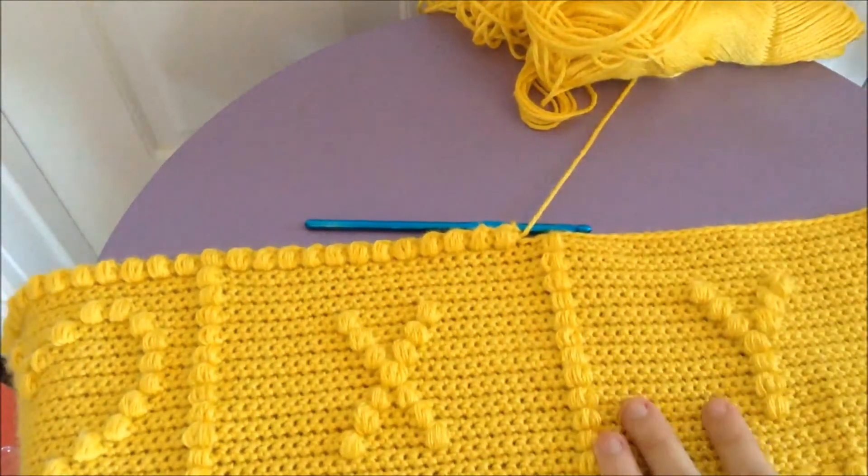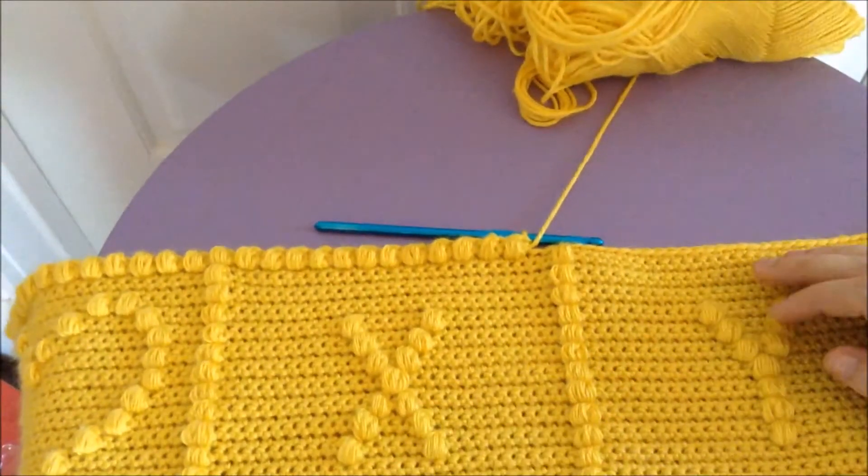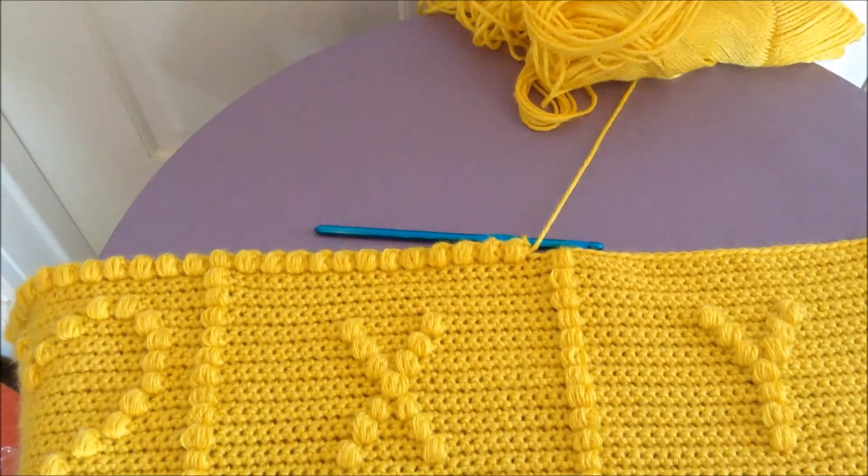It's got another heart in the other corner. It will have the entire alphabet, but for charted afghans you do start at the bottom and work your way to the top.